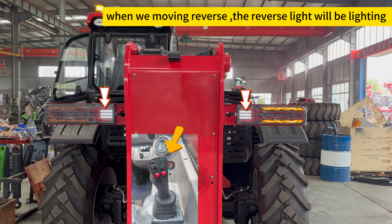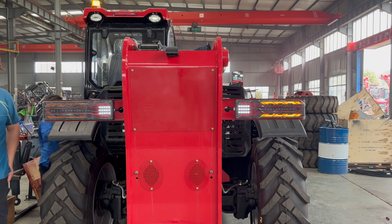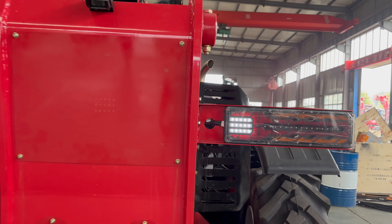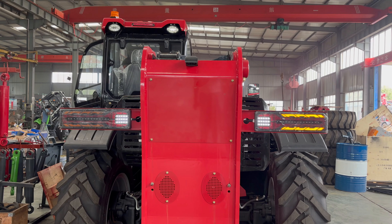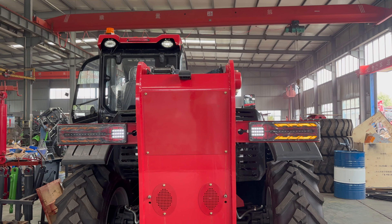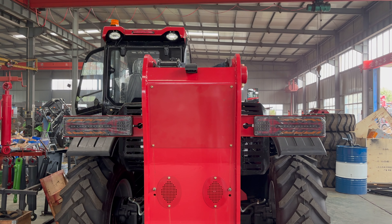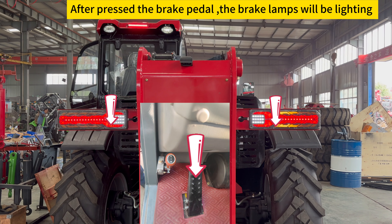When moving in reverse, the reverse light will be lit. After pressing the brake pedal, the brake lamps will also be lit.